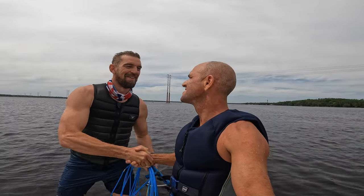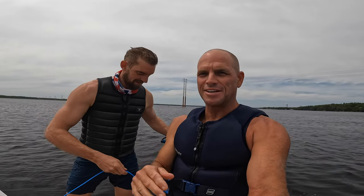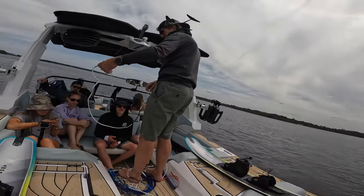Will — awesome man, always a pleasure. Make sure you check this guy out on Instagram and all his social media — just amazing skiing. And with HO Sports. You guys can check some of the links in the description below about all the different products from Hyperlite, HO, and dealers.